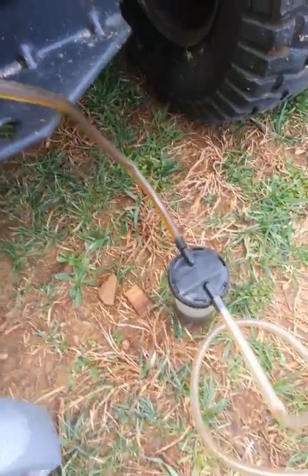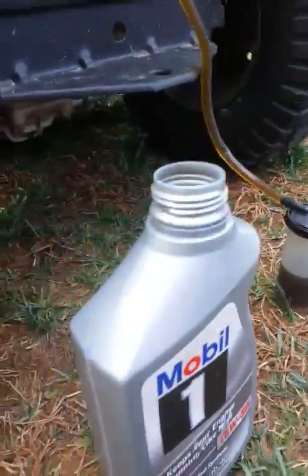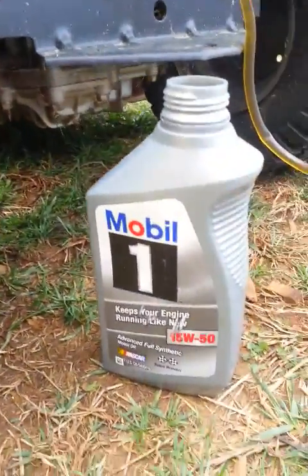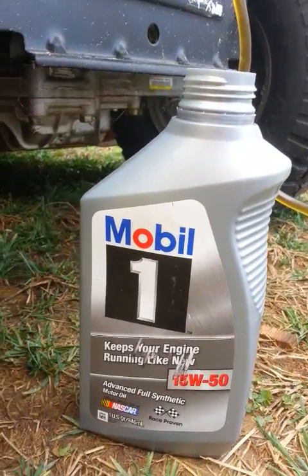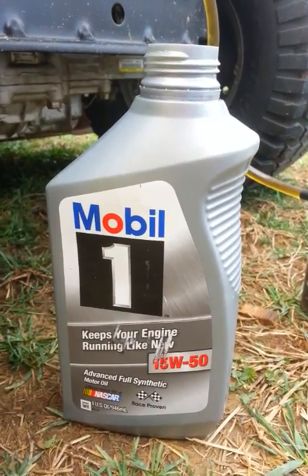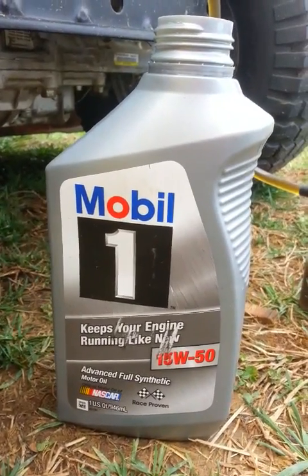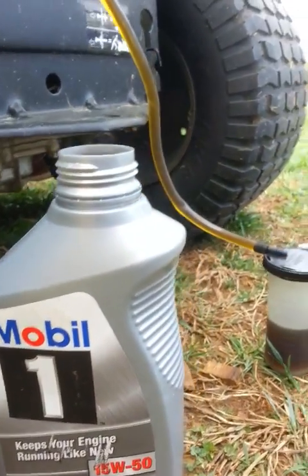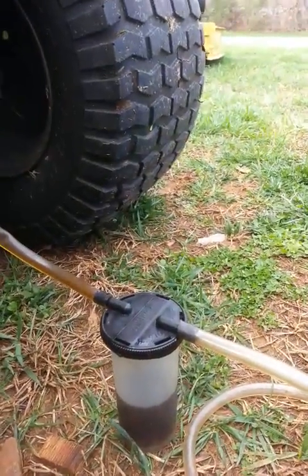I believe the Tuff Torq takes about a quart and a half of oil. I've got an empty one-quart container to collect into. By the way, you should fill these with full synthetic oil — 5W-50 is the best oil, but I couldn't find any today so I'm going with 15W-50 full synthetic. It will help extend the life of the pumps that are in that transmission.